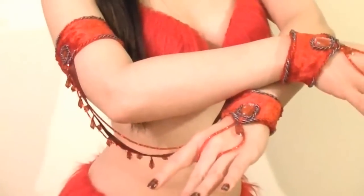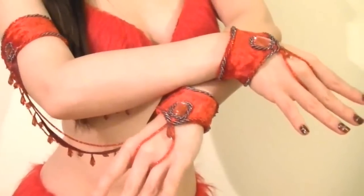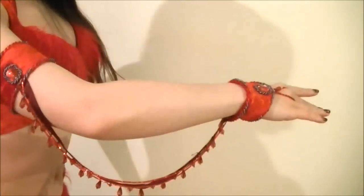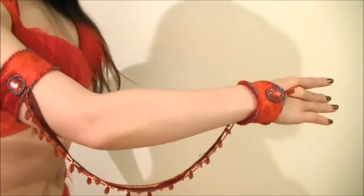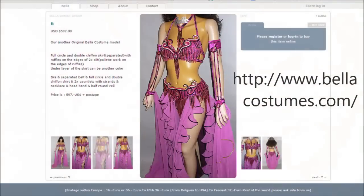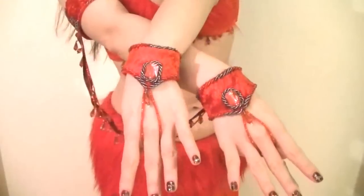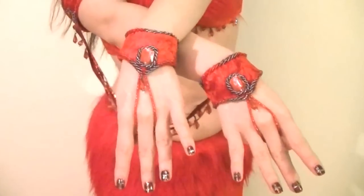Hi everyone! It's Mal from Sparkly Belly. I've had some requests for making videos on accessories, so I've made these Bella inspired gauntlets or armbands. I love Bella costumes and these gauntlets were inspired by a costume by Bella. It's a great little accessory to personalize and make it suit your costumes.